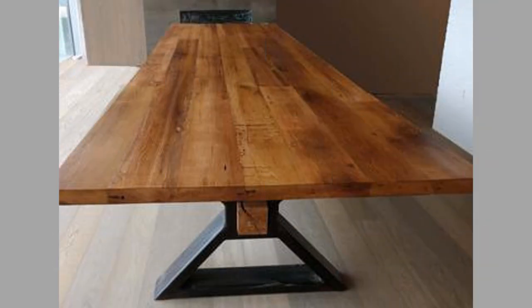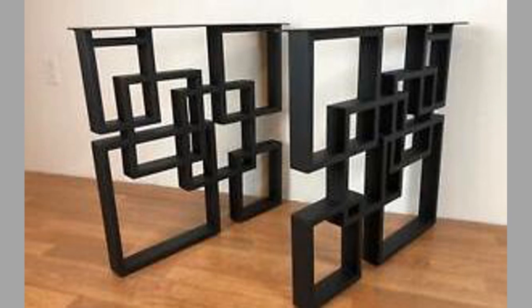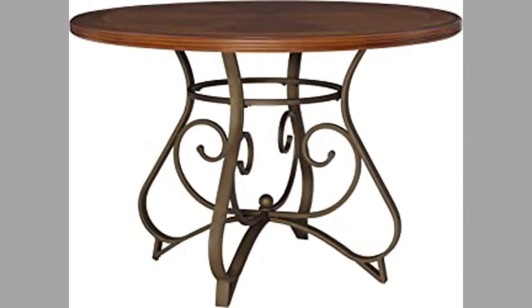Well dear viewers, as you can see in the video we have compiled a number of interesting modern metal table leg design ideas for your inspiration. Which one is your favorite and why? Let us know in the comment section.